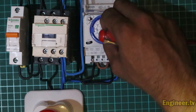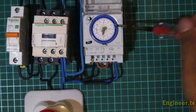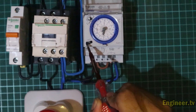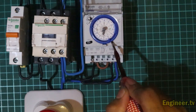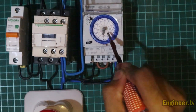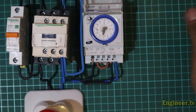Setelah itu, kalau mau setting jam, teman-teman bisa putar sesuai jam sekarang. Untuk settingan on-off, bisa dinaikkan dengan mendorong seperti ini, nanti dia akan jalan sendiri. Untuk settingan timer, posisikan switch di angka jam. Sebelah kanan adalah off, sebelah kiri angka satu adalah manual. Naikkan sesuai jam berapa mau dinyalakan. Jika ada yang kurang, tulis di kolom komentar, nanti akan saya jawab. Salam engineer!